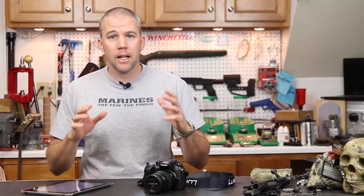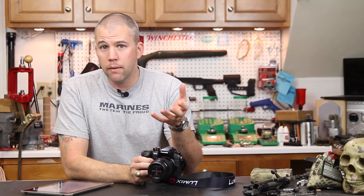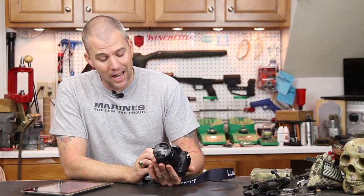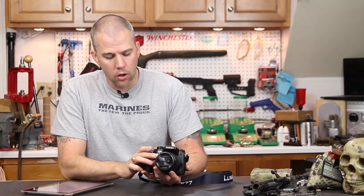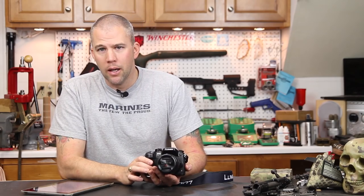Before we get into that, I'm going to talk a little bit about this guy sitting right here. Those of you that have been watching our Instagram feed, Facebook feed, or even paid attention through the last episode, know I have anxiously been awaiting this. This is a Panasonic Lumix GH4 and we have a 12 to 35 millimeter lens on it. This will be replacing the camera you are looking through right now, which is a Canon EOS 60D.